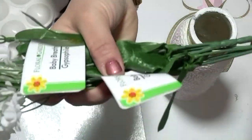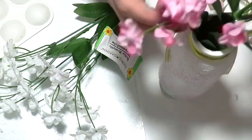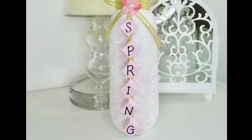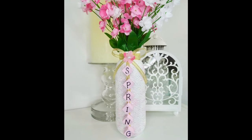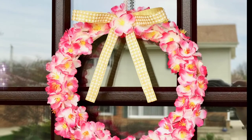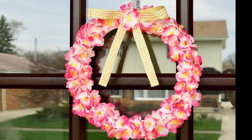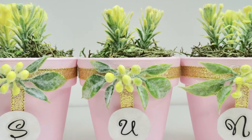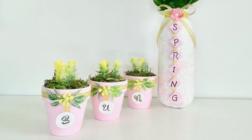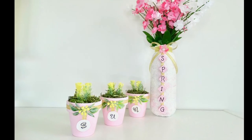For the vase florals, I'm using these beautiful baby's breaths — I took two bushels of pink and one bushel of white on top of the vase.